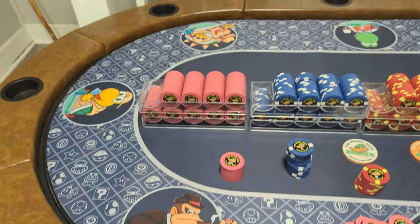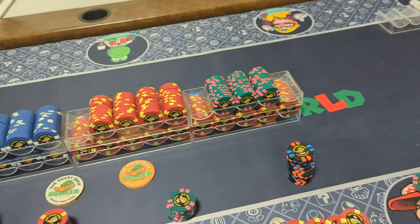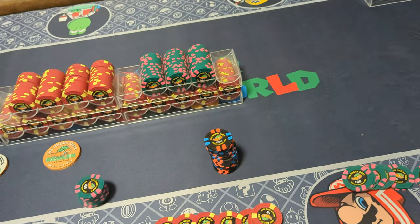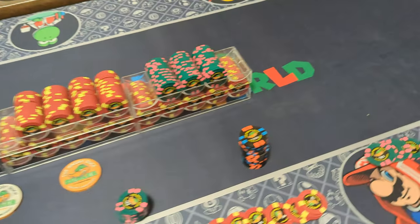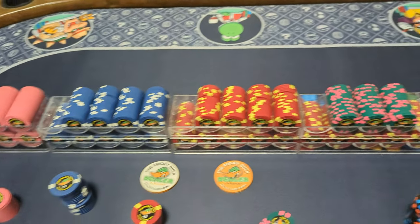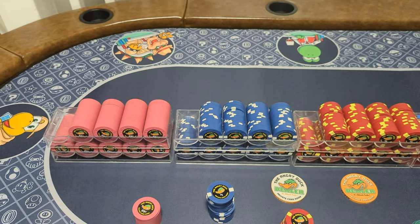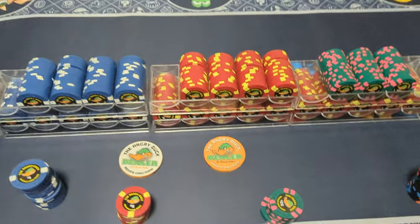I got 200 quarters, 200 ones, 300 fives, 80 25s, and 21 hundreds. I don't see that I'll be needing to do an add-on anytime soon. I'm already designing my next set — a little more complicated. But I think these are awesome.